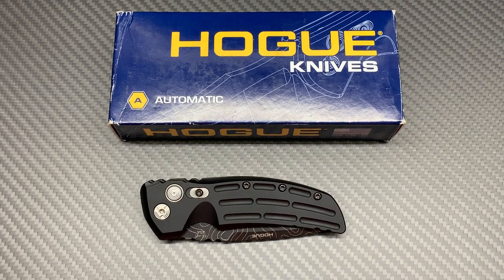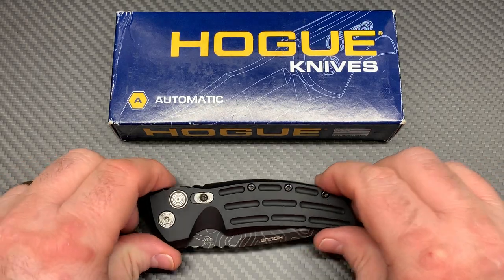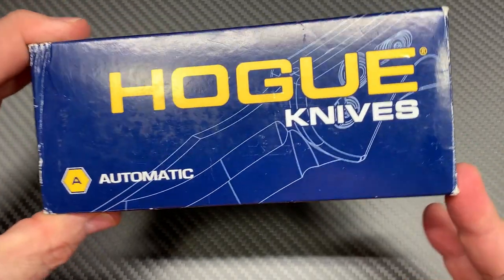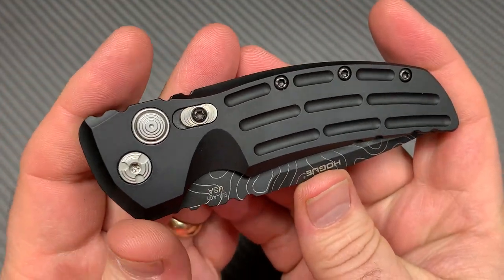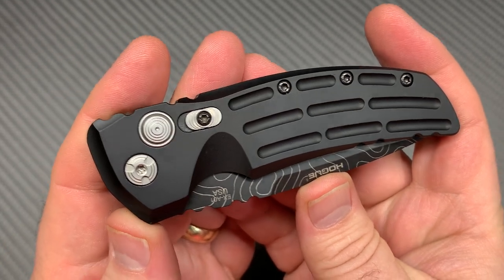What's up, YouTube? Knife Crazy here. I have a Hogue for you today. I don't have too many Hogues on my channel — I only have maybe one. That's about to be the second one I've done, if I can remember. I've made so many videos, it's hard to remember. Anyway, there's the box — Hogue Knives. Let's look at the knife. This is the EX-A01.